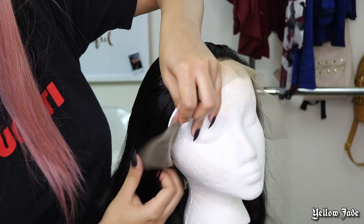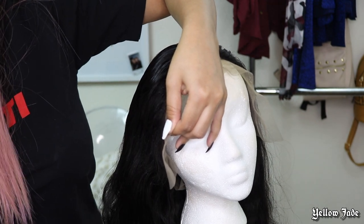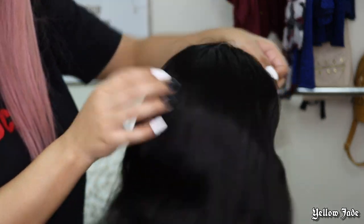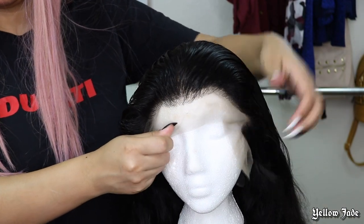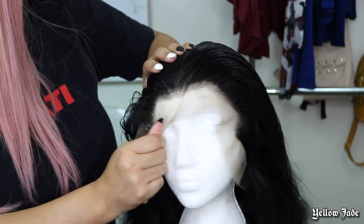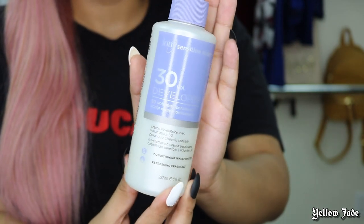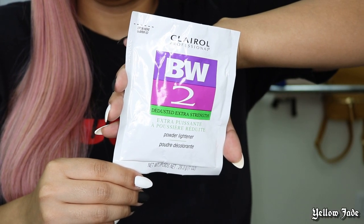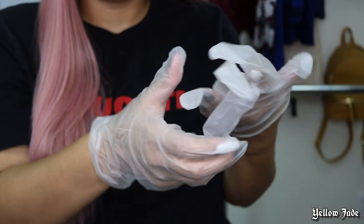Now we're going to get into bleaching these knots. We're going to take a little spray bottle and brush the hairs out of the way — this is going to help prevent any bleach from getting on the actual hair strands and causing a blotchy hairline, so don't skip that step. The hairline is a little too square, so we're going to use the 30 volume developer by Ion and the BW bleach by Clairol. Also, don't forget the gloves because you don't want bleach on your skin.